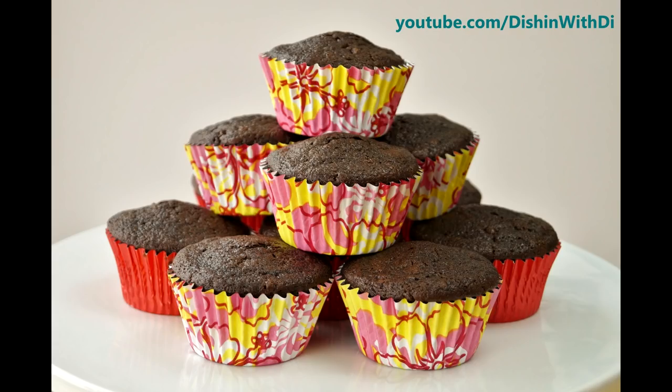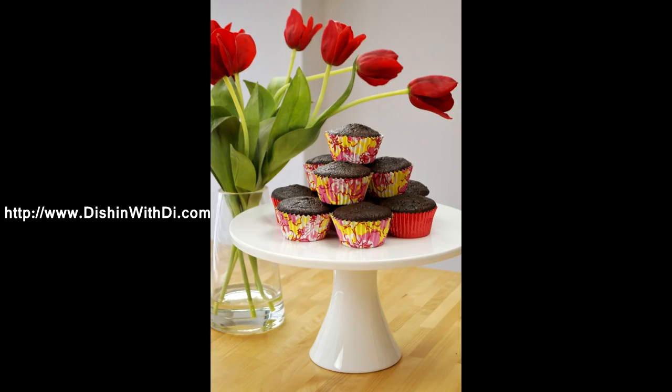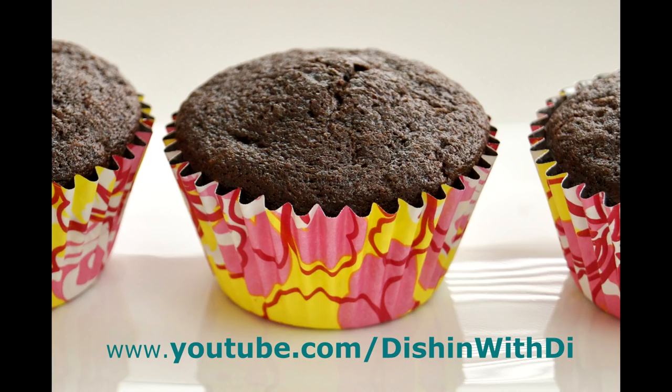Hi, I'm Diane Cometa and today on Dishin' With Di, I'm making double chocolate muffins. That's right, chocolate chocolate chip. I'm giving you the perfect excuse to have chocolate for breakfast. So let's get started today on Dishin' With Di.